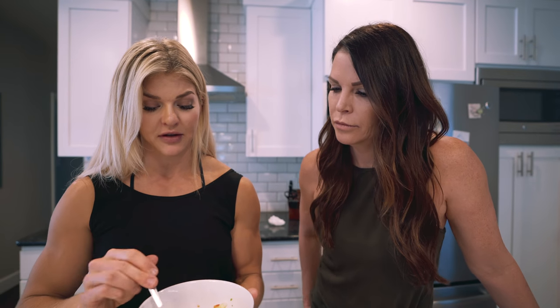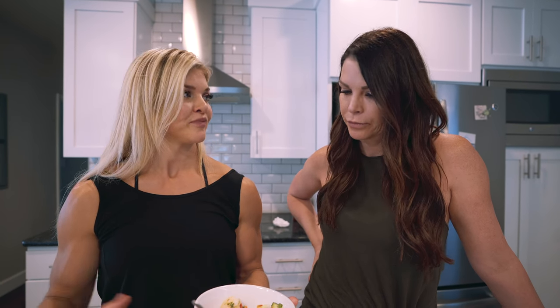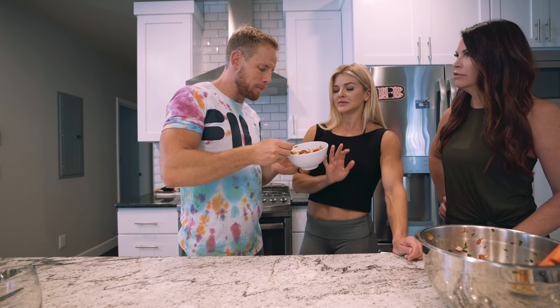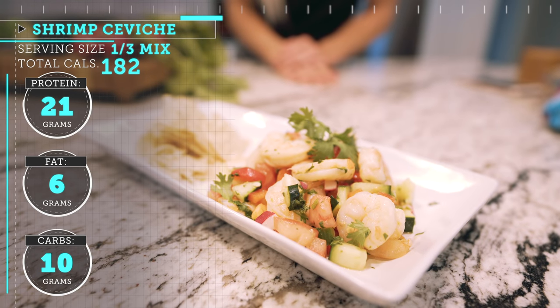Honestly, the only thing that I would do differently is maybe let it chill in the fridge for a little bit before we serve it, just to let all of the juices soak in. Because the lime juice is going to really change the flavor of the fish. Very colorful, so festive. That's it — super simple, really easy. You don't have to cook anything. You just chop up all the veggies, rinse your shrimp, put it in a bowl, mix it up, and serve it with anything you like.